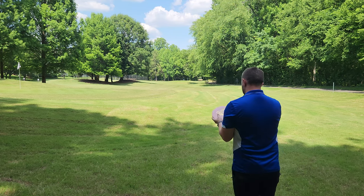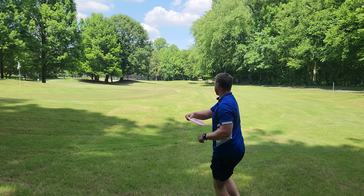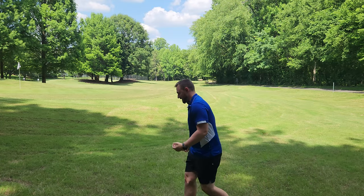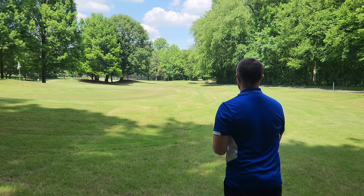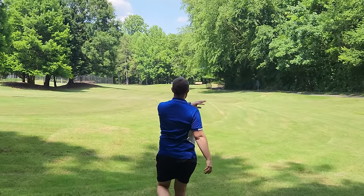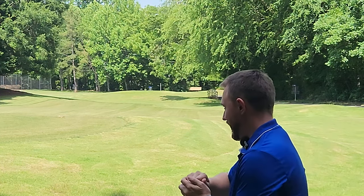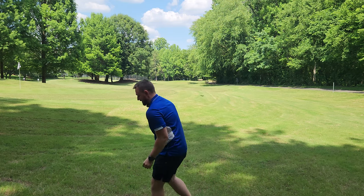Then we've got the Jackal Run FD — this one has a tournament stamp on it but it is from the Jackal Run. Flying very similar to the Glow but with just a little bit more stability at the end of the flight. Then we've got the Casey White FD1, flying a lot more stable than the FD. That's what it was designed to be — drive it hard and flat, it's going to go straight most of the way and then fade to the left at the end.